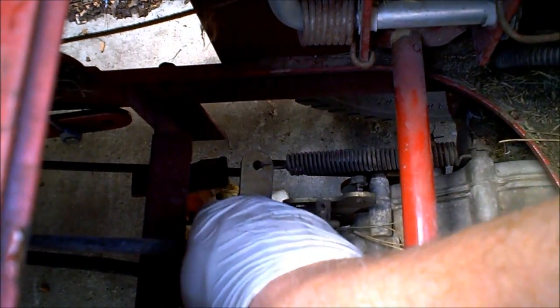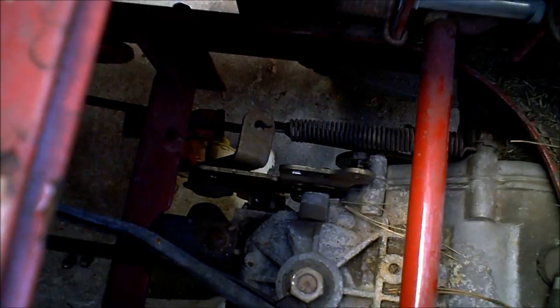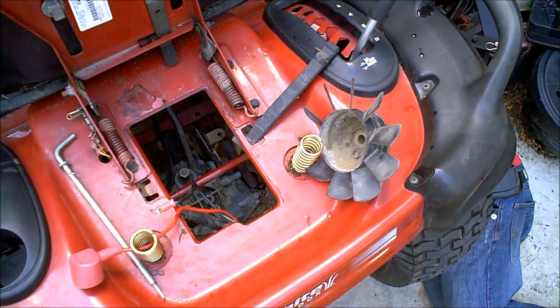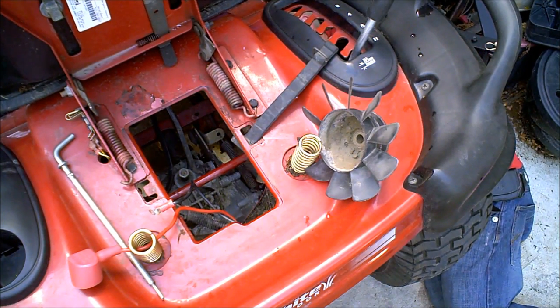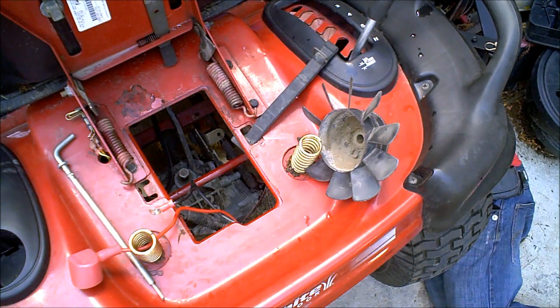As far as my drive rod, I need to now remove the brake spring down there. I'll do that from the underside. Brake's disconnected. Let's drop down the transmission.